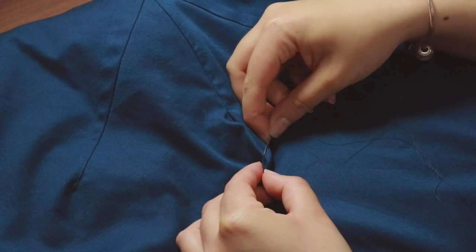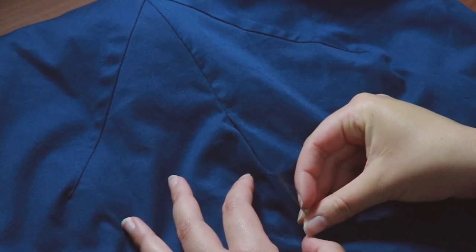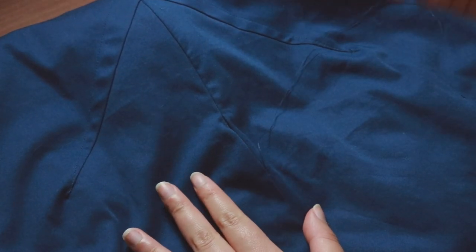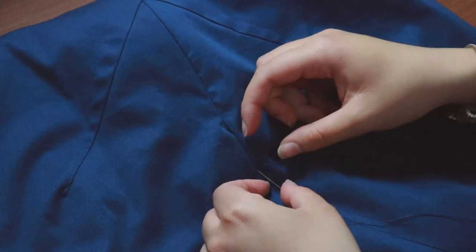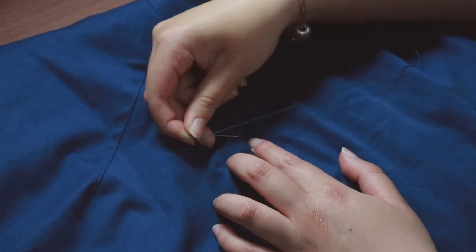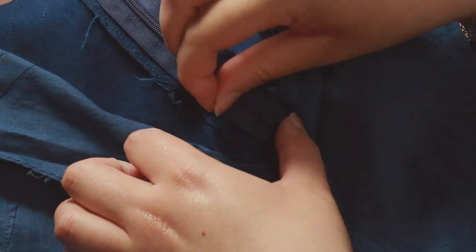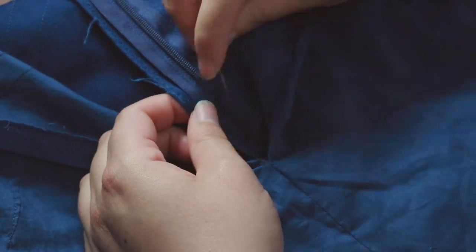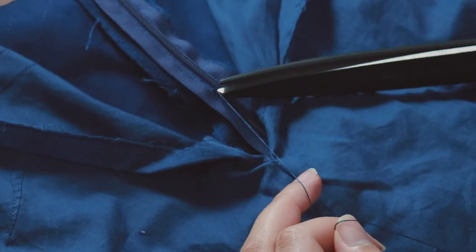Always thread your needle with a double strand of thread and knot the end. Push the needle into the fabric from the wrong side — we'll make the first stitch into the other side of the opening. Push the needle into the fabric at about the same area as the thread leaves the other side, making a stitch length of about half a centimetre. Repeat this stitch on the other side. Keep doing this until you reach the bottom where the zipper is sewn into the fabric. At this point, make a few horizontal stitches to help stop the zipper. Push the needle down to the wrong side of the fabric and make a knot on top of the zipper — create a loop on top of the fabric, pass the needle through this loop at least three times, and pull so the loop turns into a knot at the base.